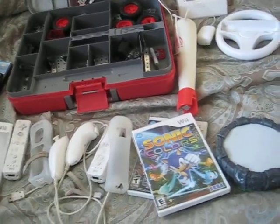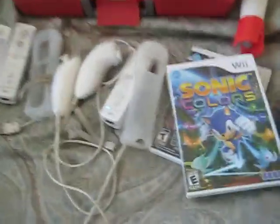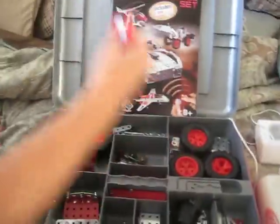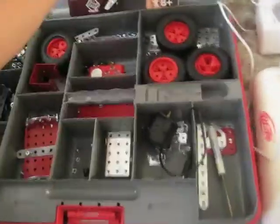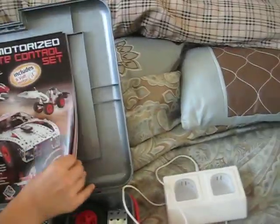that would be great and you can buy some of this stuff. So let's get started with the Erector Set. This is the remote. This is the manual. The manual will give you instructions on how to build stuff.